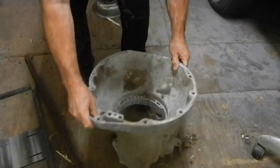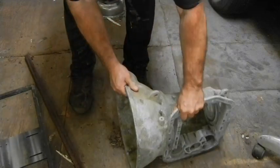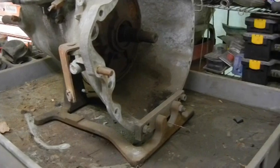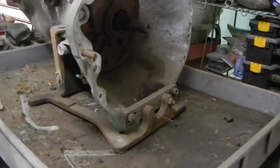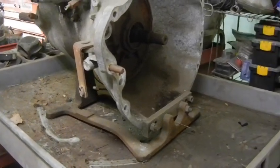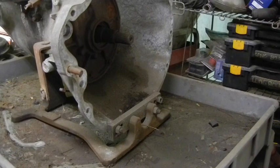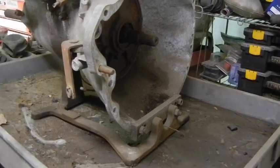I want to be able to put it on the engine stand like this — I can load it from the top or from the side. I have the factory transmission stand that's used in the factory service manual. I got this one from Pennsylvania on eBay for 25 bucks, so I scalped this one right up. It's nice, works good. But I can't rotate it as easily as the one I'm going to make, so that's why I'm doing this one.